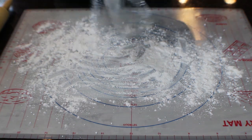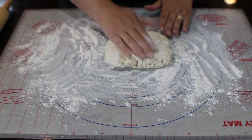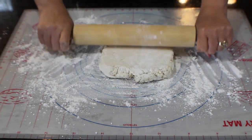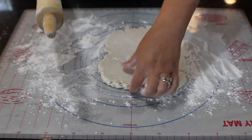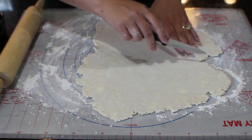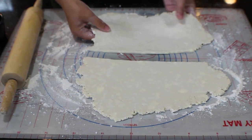Unwrap the dough, put it on a well-floured working surface, and roll it out to about an eighth of an inch in thickness. Ideally you'll be able to roll it out wide enough to cut all your pie crusts in one go. Remember, you can reroll this dough once, but not again after that — it gets tough and chewy.